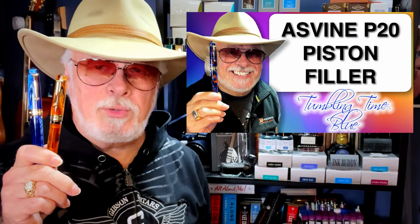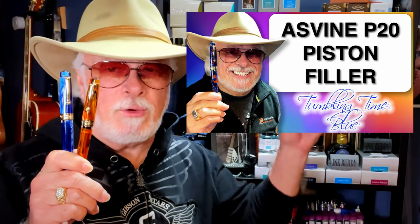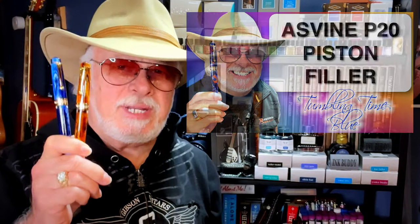I know I shouldn't call this 'Amber is a Cat,' but I'm convinced it's the same rod stock that Pen BBS and Moon Man share. I've already reviewed the Asvine P20 piston filler — you can see that review by clicking up here. Today I'm going to compare these two new finishes on the P20 with the Moon Man M800 in galaxy and my Leonardo Memento Zero in Blue Hawaii, and I'll also take the amber P20 apart for some nib and piston swapping.